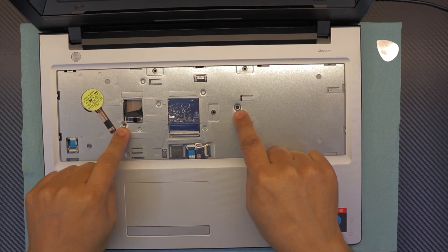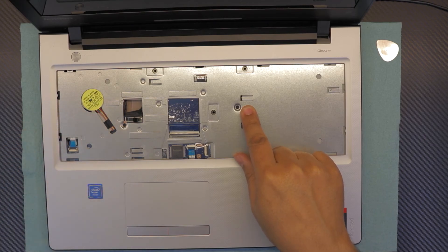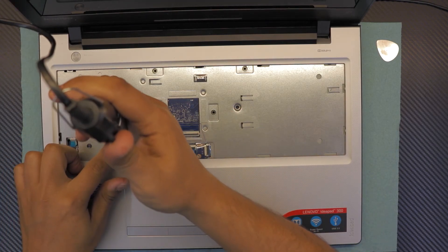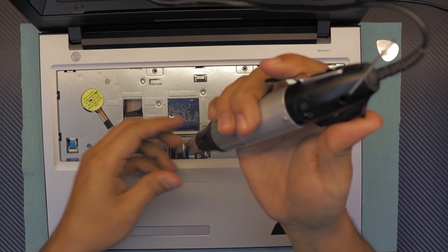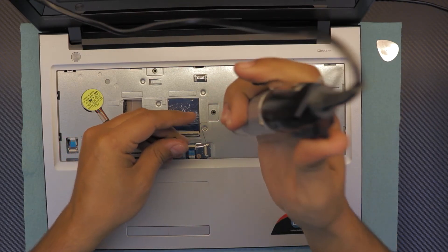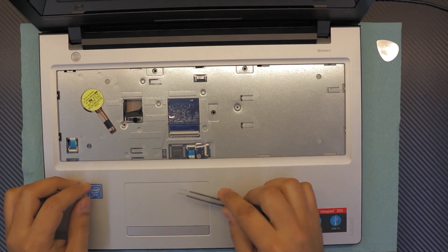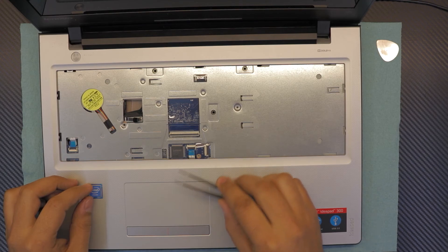In here you have to remove two screws — one right here and one right there. This one is covered with white tape for warranty reasons, so remove those. Once you remove those two, go ahead and unhook the ribbon cable for the touchpad.